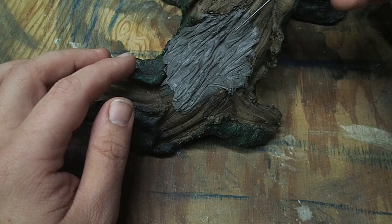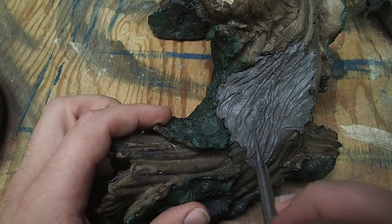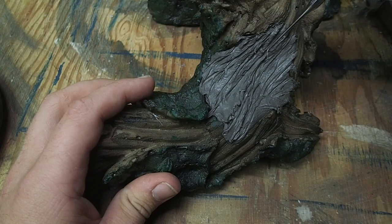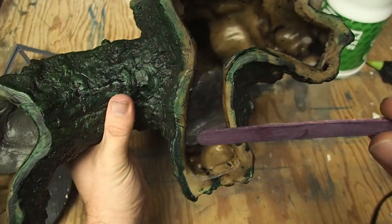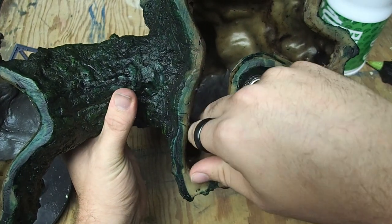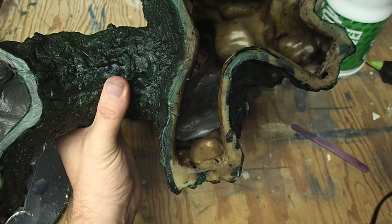This pairs nicely with the little story I have going with this build, where when the orcs crashed onto Space Australia they hit this tree and then decided they could build a fort in it. This clay is the air dry variety, so it took about two days to fully set, and while I was watching it, it started to droop a little bit. So I grabbed some popsicle sticks and put them in the back to help support it while it dried.